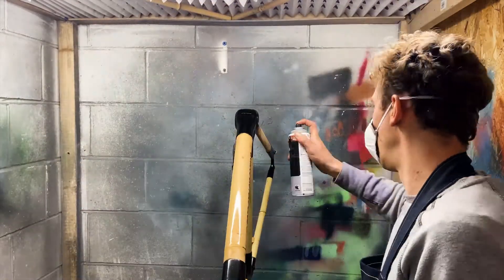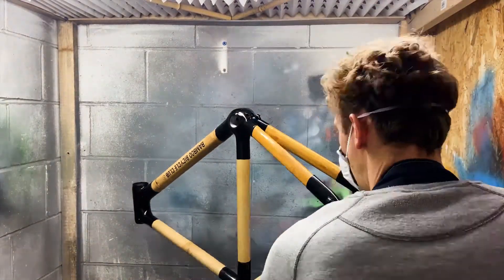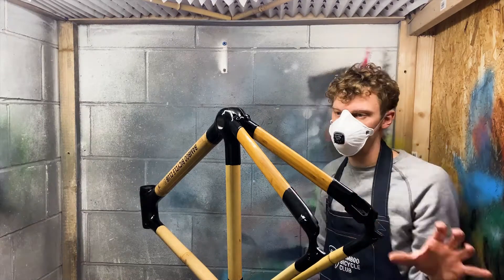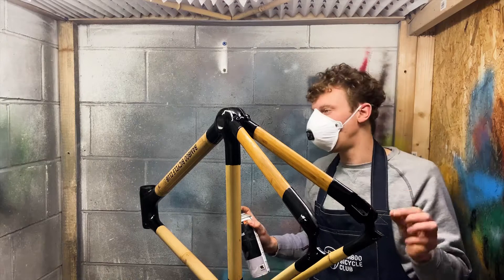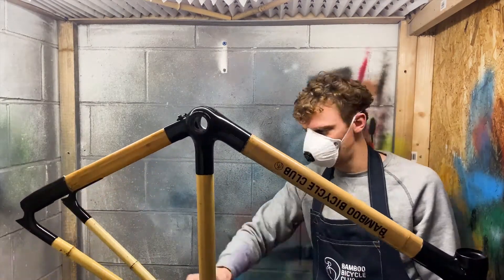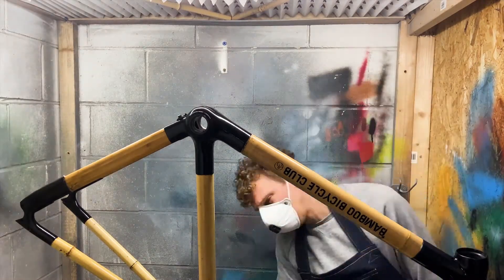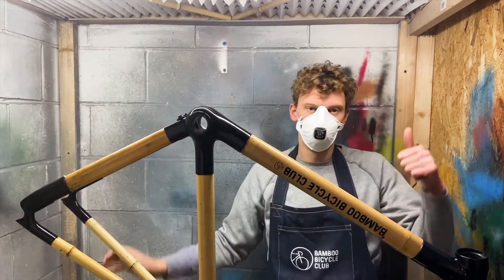I'm just making sure there's a good coat all around the bamboo. You can do up to three layers if you want, and that means you get a really good coverage. What that's going to do is stop moisture going into the bamboo and moisture leaving the bamboo, and that creates a really nice natural seal around the bamboo. All done.